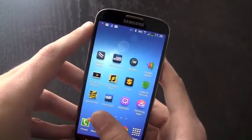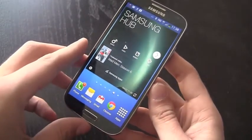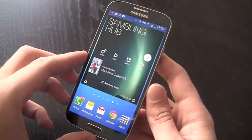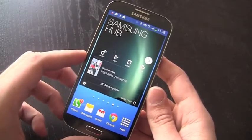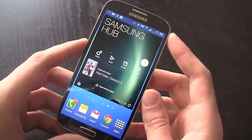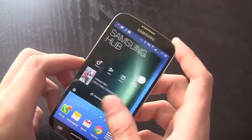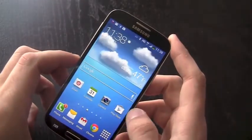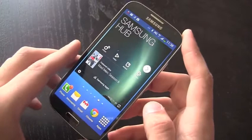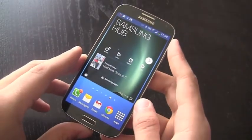Overall, very impressed with the Galaxy S4. A few minor things here and there, but this is probably one of the best Android phones on the market right now — definitely the best Galaxy phone we've seen yet. If you're coming from a Galaxy S3, it's not a huge enough upgrade to run out and buy it, but if you haven't gotten a new phone in a while, this is definitely worth consideration. I'm Kevin with FanDroid.com, and that's our review of the Galaxy S4. Thank you for watching.